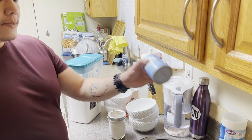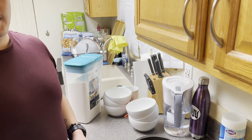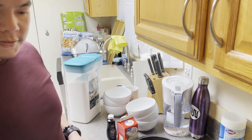Butter, baking powder, sugar, flour, bowl, big bowl, cake pan, egg, milk, you know, extract — mix all the stuff.